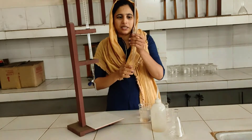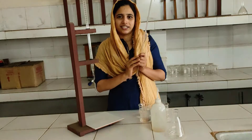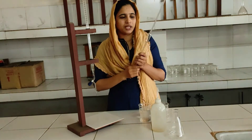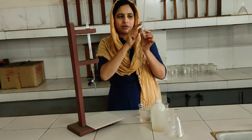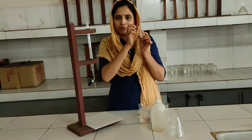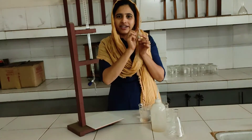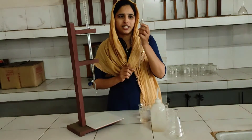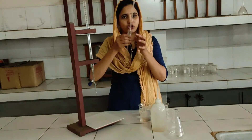This is a pipette. We have to use the base with the pipette. We have to make a solution of 20 ml. This is the marking for the pipette. The solution is transferred using a pipette for 20 ml.